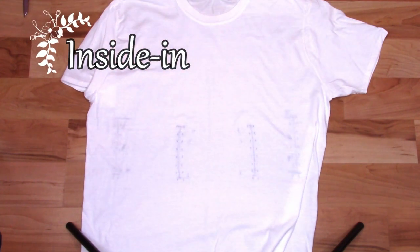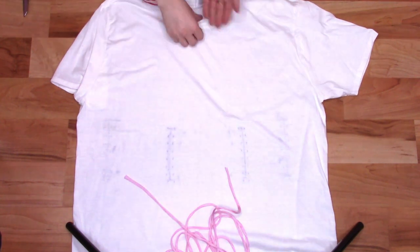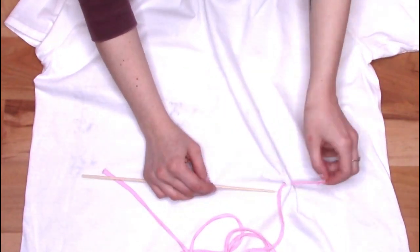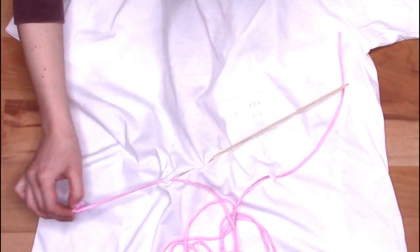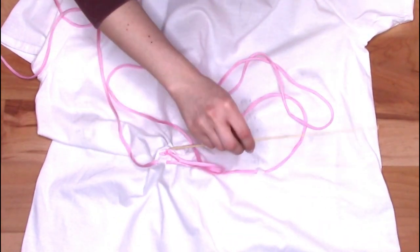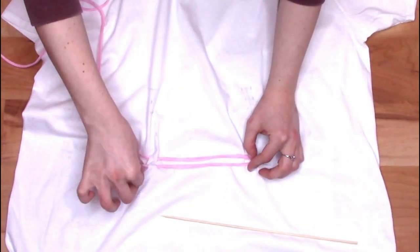Now turn your shirt back right side in and lay it down face up. Grab your chosen laces and start lacing just like before. Reach one hand inside the shirt and, starting at the bottom of either side, use something long and thin to help push the lace through the inner bottom hole and then out the hole beside it. Then do the same with the other end on the other side. Grab the end of the lace you started with and cross it over to the other side, then weave it in and out of the next set of holes. Repeat the process on the other side and continue lacing upwards just like a shoe.